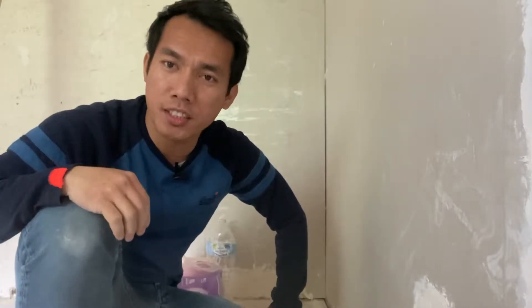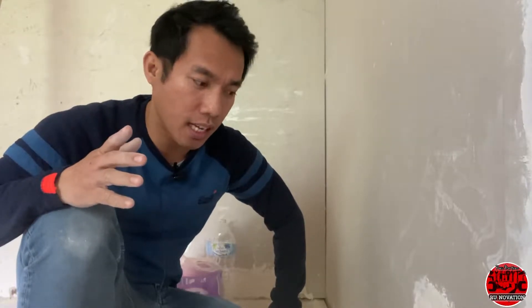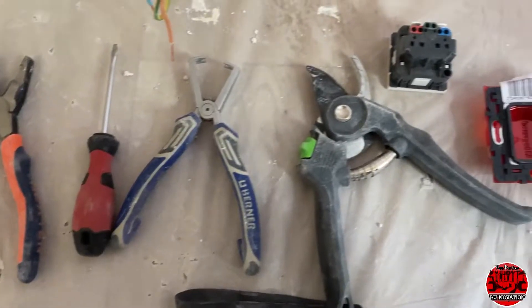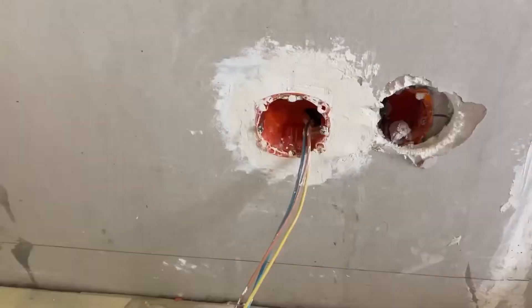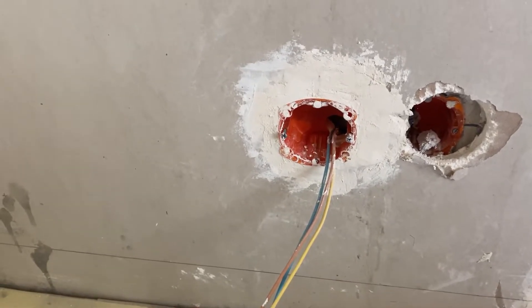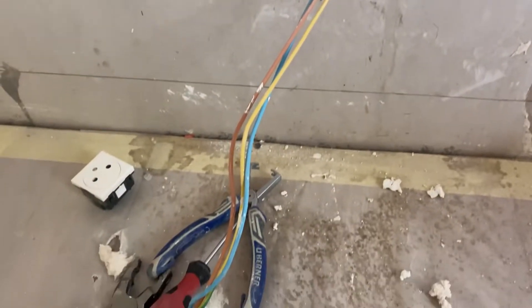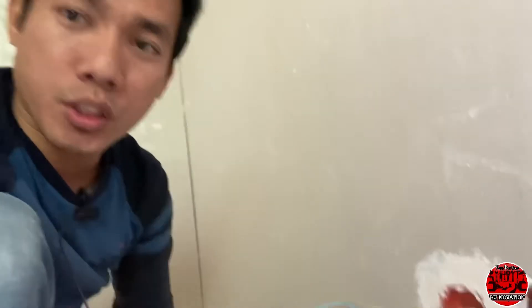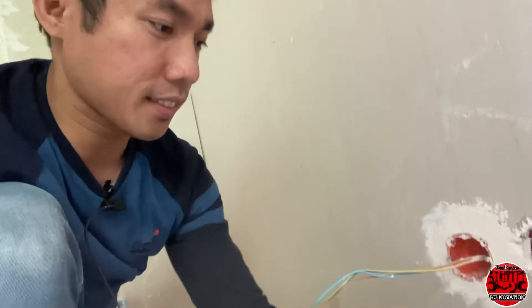Hi everybody, welcome to my channel, this is Fronovation. In this video I would like to show you how to install the female plug in your outlet. We need to prepare all the materials and the tools. Here we have the ready wall with the junction box in which the wire is already prepared. We need to put this in, connect it, and try if the electricity is working on this outlet.